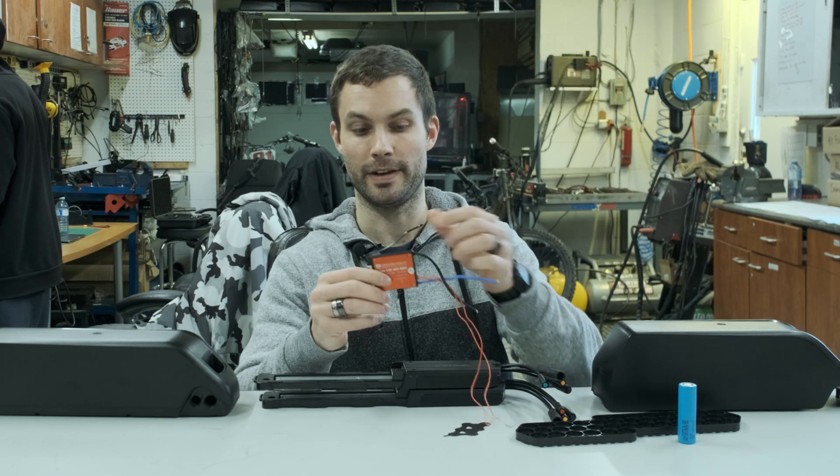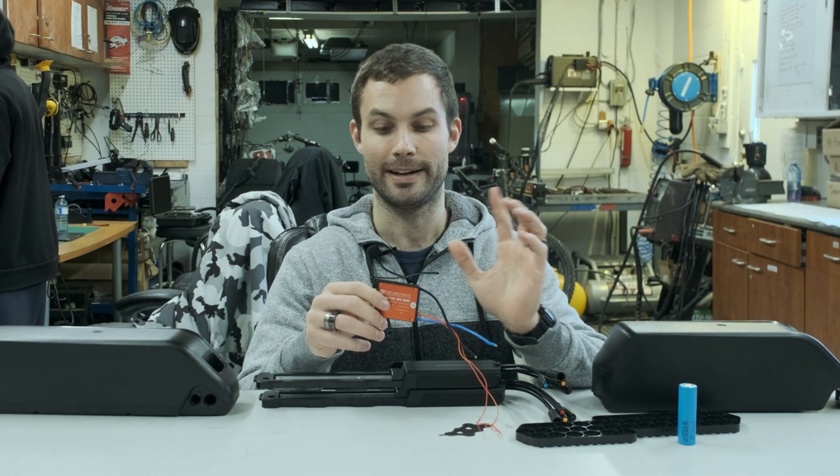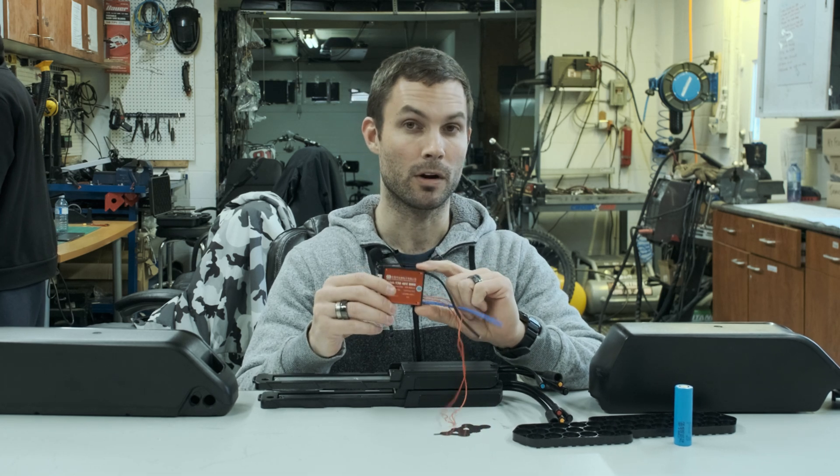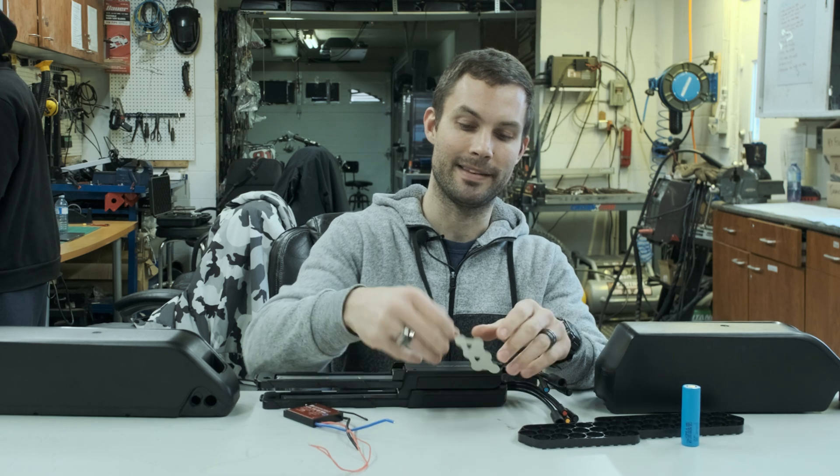These BMS units are pretty cool because they're totally waterproof — completely filled with a potting compound. They also have a temperature sensor, switch wires, and they're common port, so if you have a regenerative braking setup, they work with that as well.